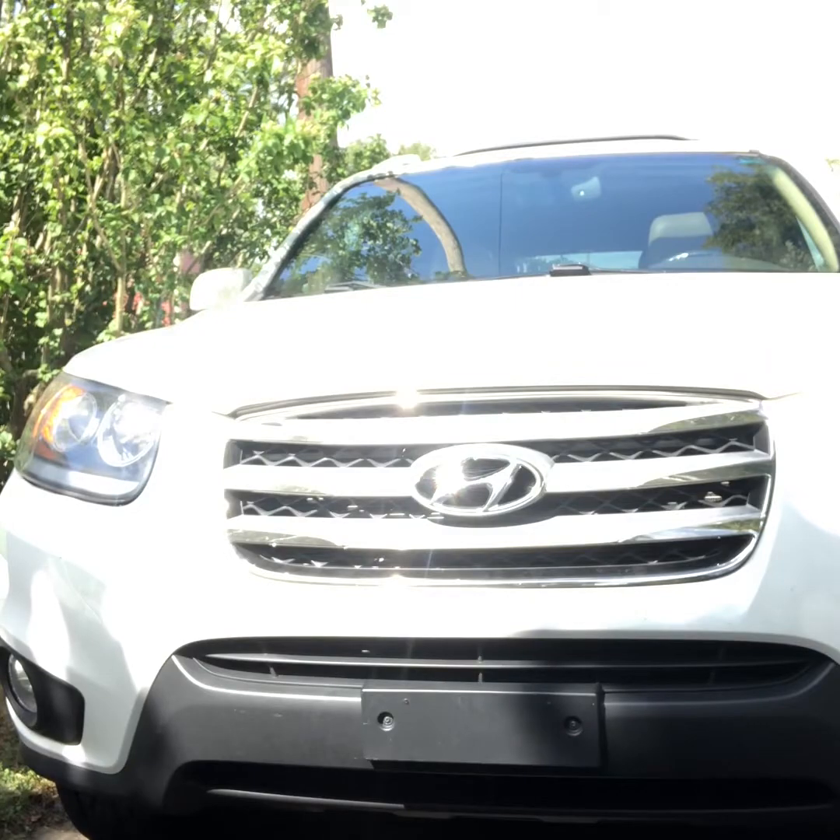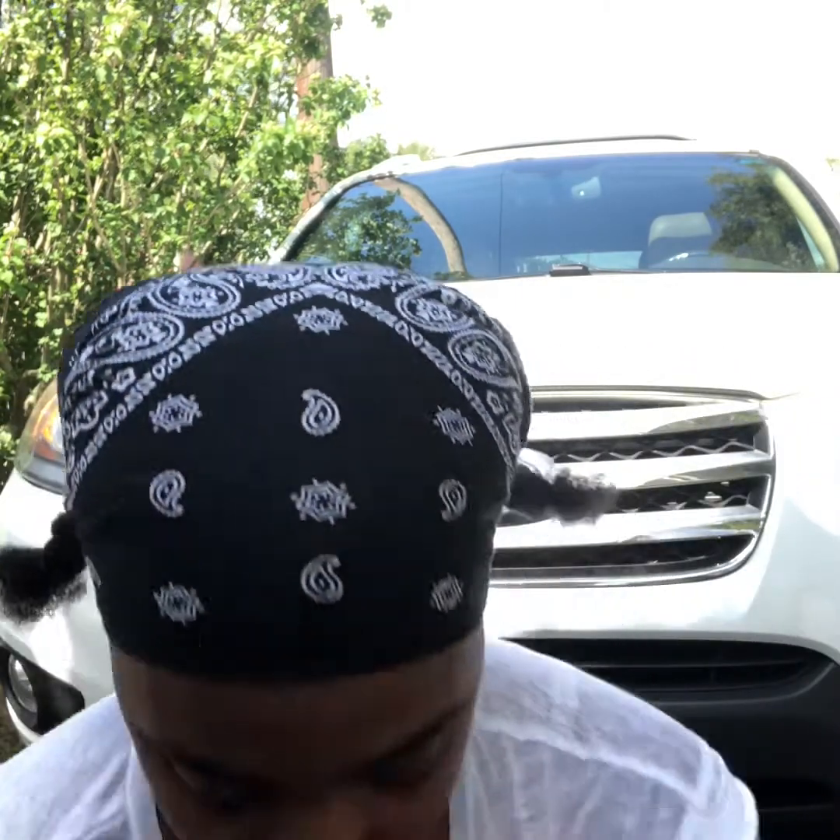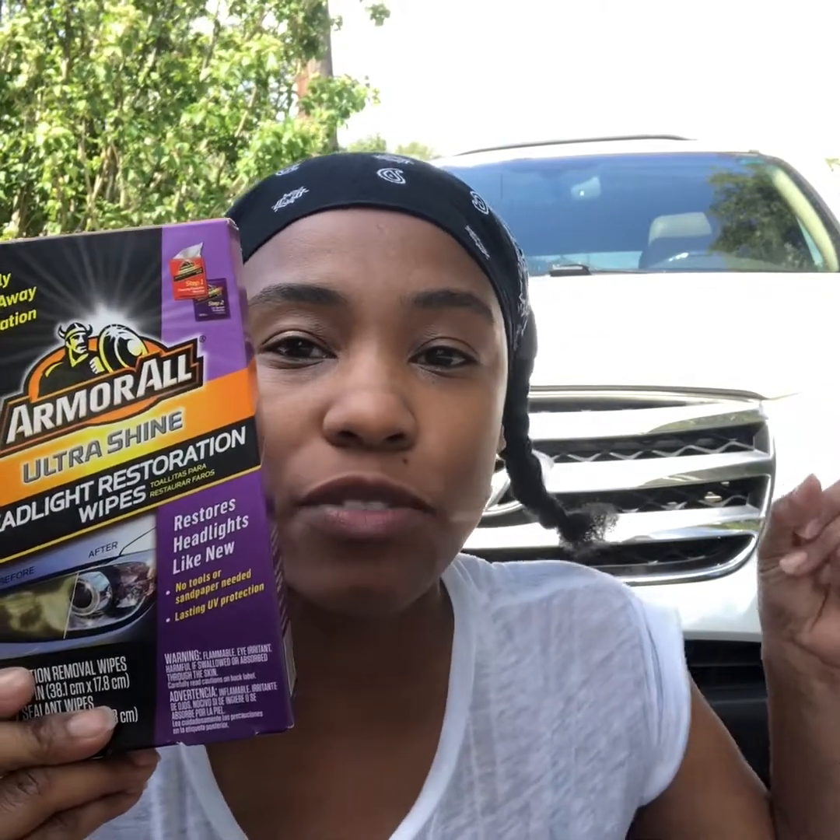I got this kit to do my headlight myself. The person at the car place — Bail Tires, that's the name of it — the man behind the counter who rang me out told me to do this. So instead of me paying like two hundred dollars for a new headlight, he told me to try this out.